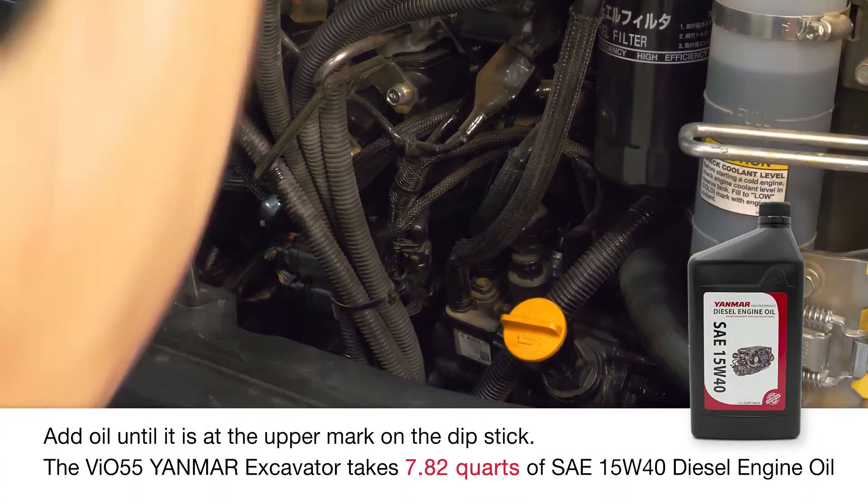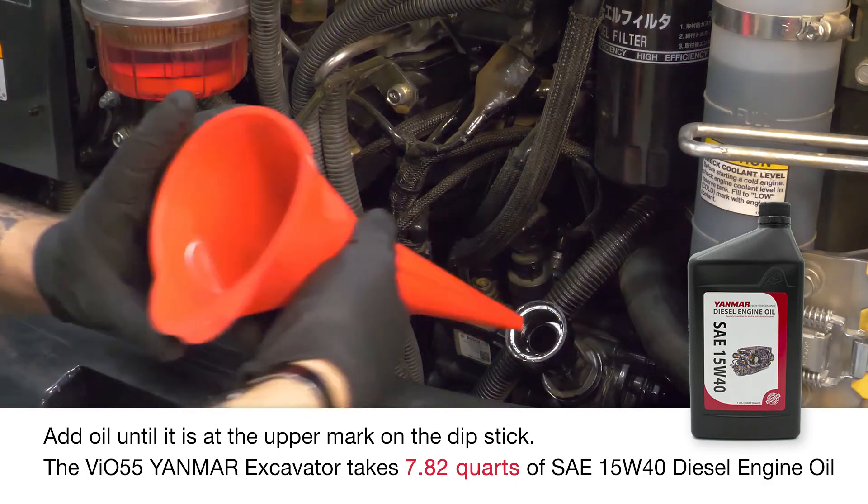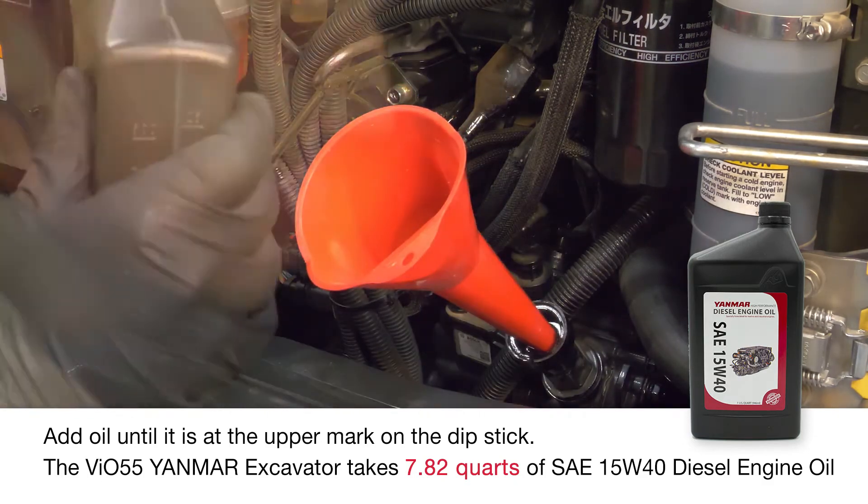Once the filter is installed, it's time to add oil. Add the oil up to the upper mark of the dipstick. This should take 7.82 quarts for the VIO55.